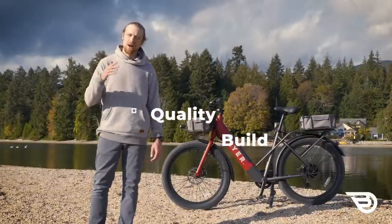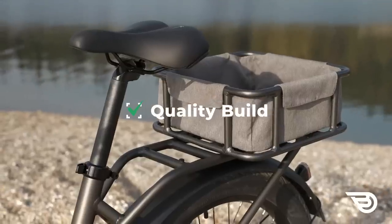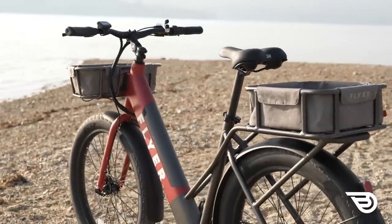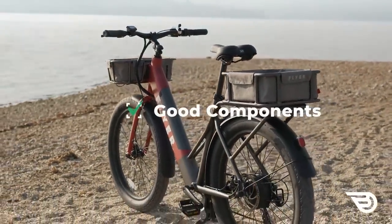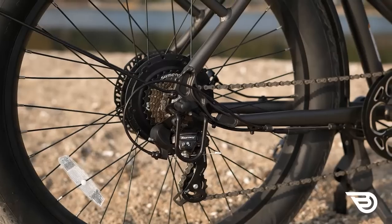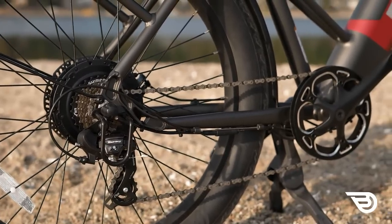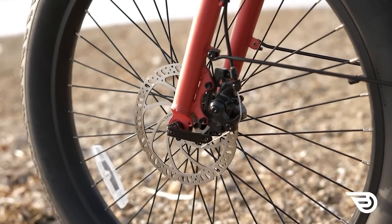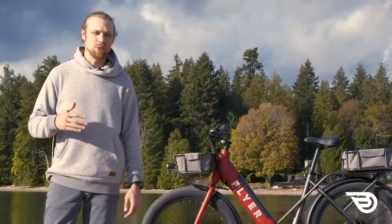Let's start with the pros. Coming in at number one, we've got a quality build — this bike feels robust and you're going to get good quality for the price point. Number two, there are good component choices for the price range. They went with Shimano gears and shifting, and the Tektro brakes are an excellent choice for stopping, so again you're getting good value for the price point.